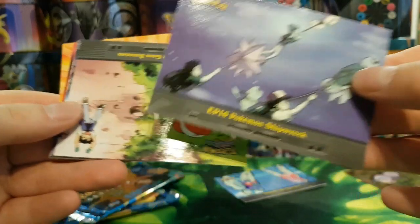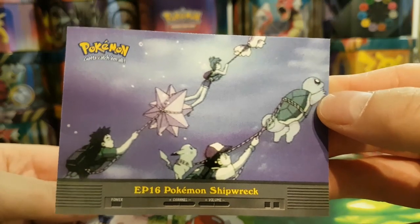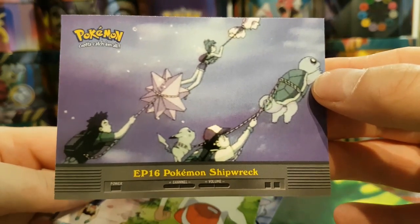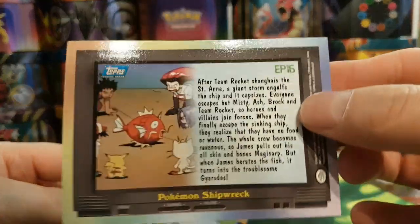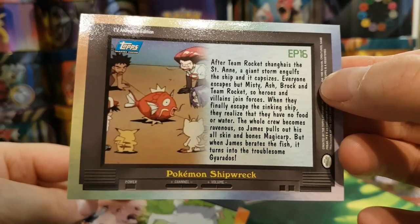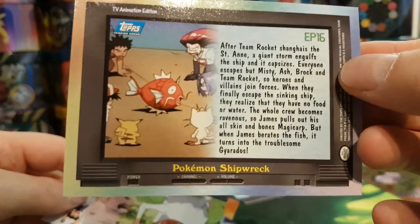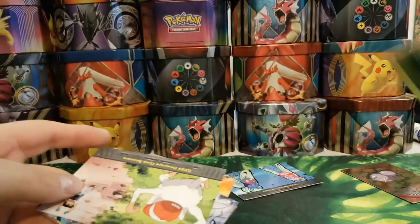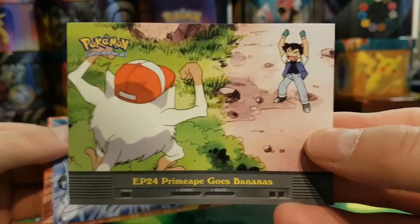We've got the Pokemon Shipwreck episode card — with Brock, Misty, Starmie, Pikachu, Squirtle and I think that's Goldeen as well. I find it weird that in the anime they called it the Saint Anne when it's the SS Anne from the Pokemon Red games — just doesn't sound right. Primate Goes Bananas — we've already had that card. Another Cloyster so we're already getting duplicates, and Cubone.